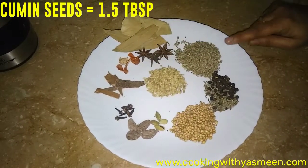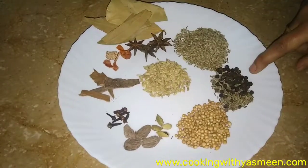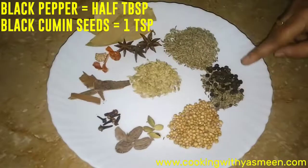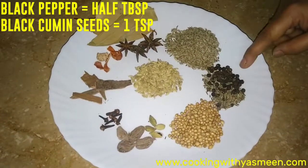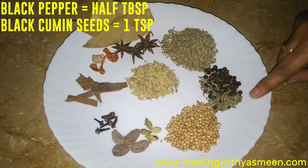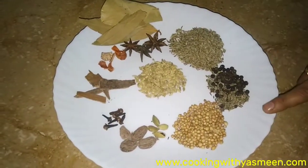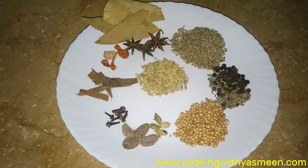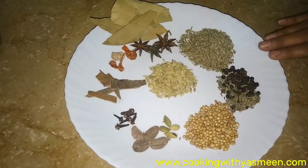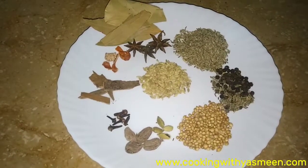1 teaspoon of the remaining spice. I will mix it all together and now put it in the coffee grinder and show you how it looks.